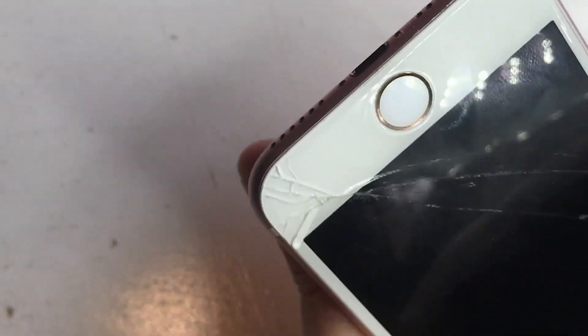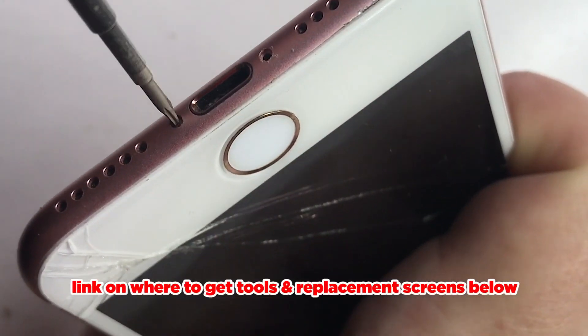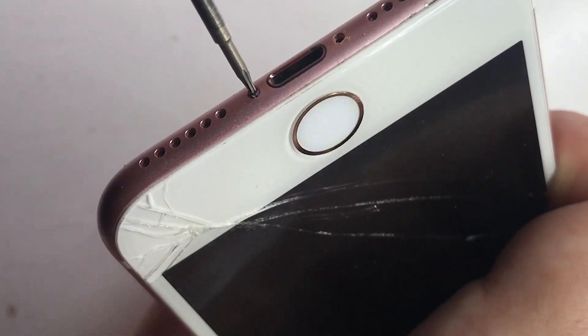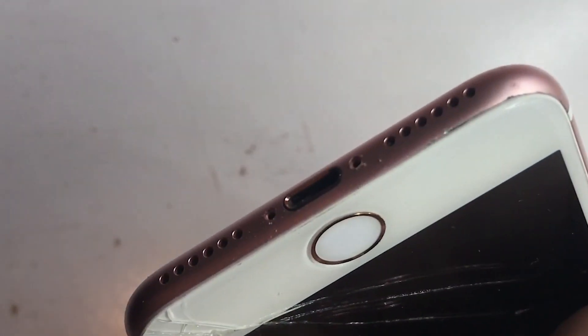Now the first step is to take the two bottom screws using a pentalobe screwdriver. In the link below in the description I've got where you can get the tool kit with all the required tools.